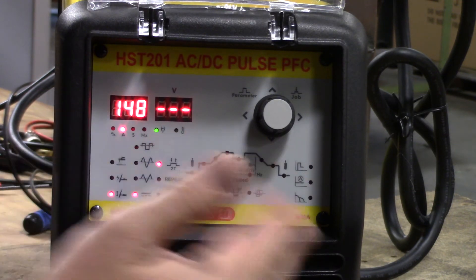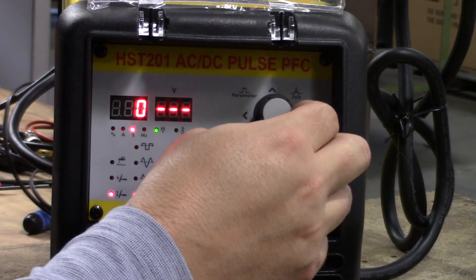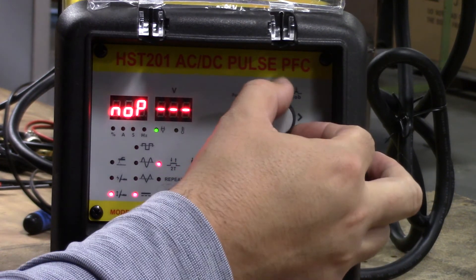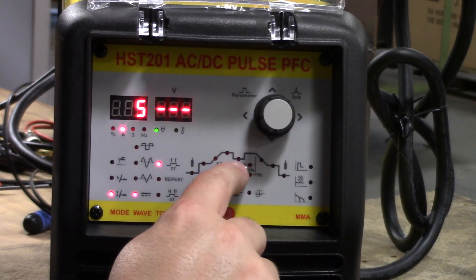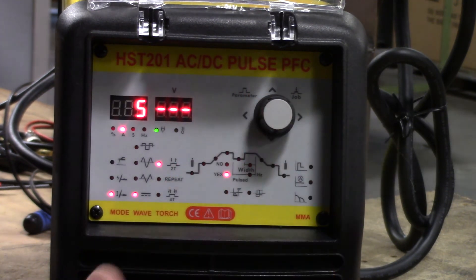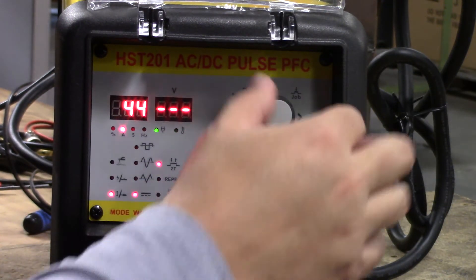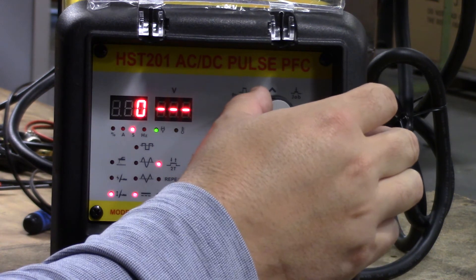Based on our trigger settings, some things are available to us and others are not. For example, if pulse is set to no, nothing lights up below that. If we go to pulse yes, we get additional options: we have our peak amps and our base amps, so we can tell the welder we're working at 140 amps but want to pulse down to 70 amps. We can change that by turning the knob left or right. We also have pulse width and pulse hertz — additional customizations to the pulse characteristics.